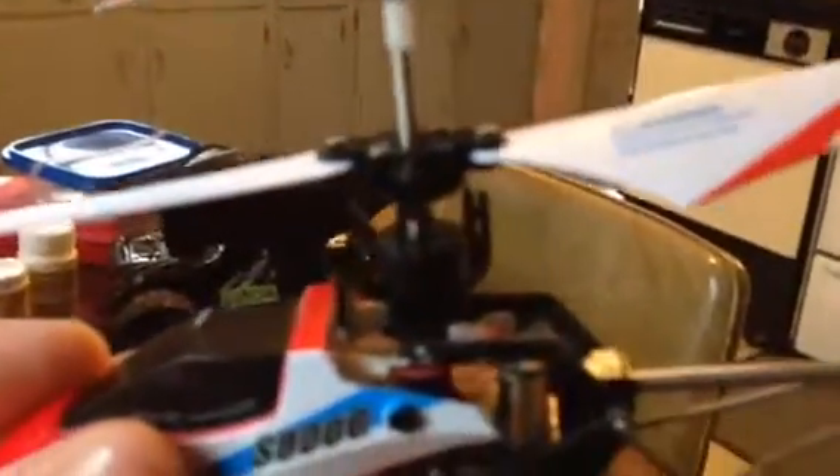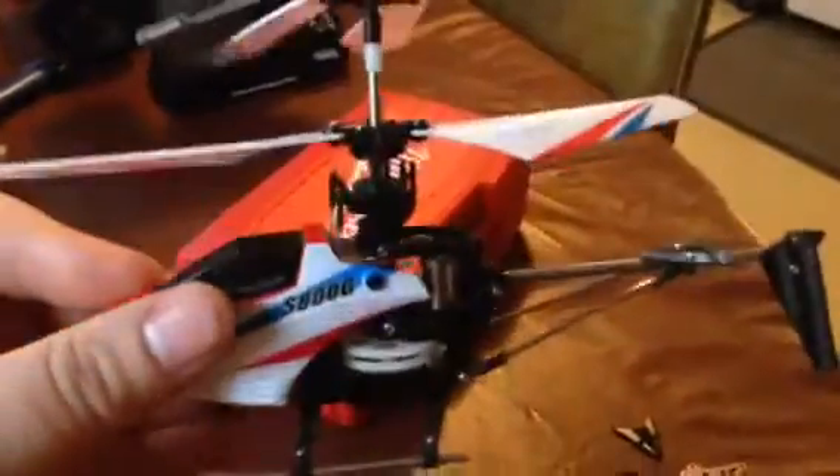It has a real swashplate in there. I don't know if my camera is going to focus or not here — I guess not. But yeah, it has a swashplate in there.